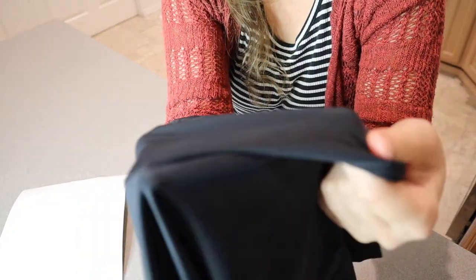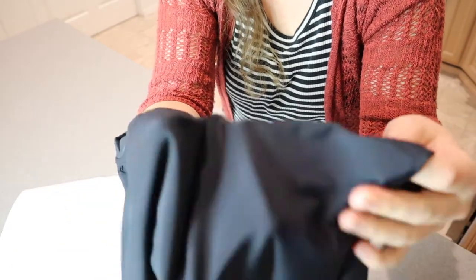I'm just going to show you kind of what this fabric looks like up close. It just kind of has a silky feel to it.